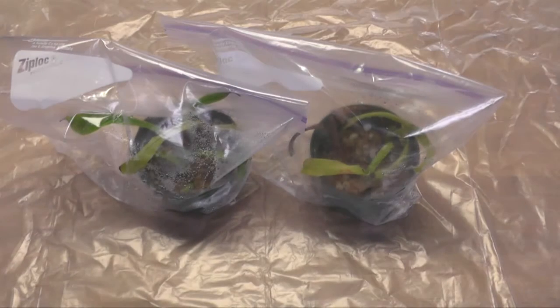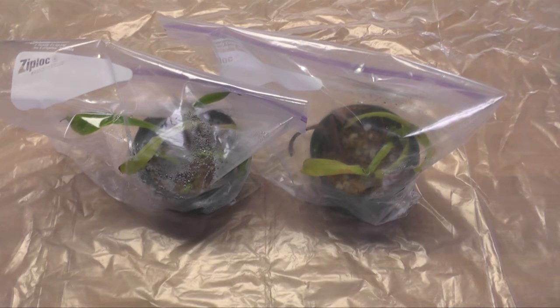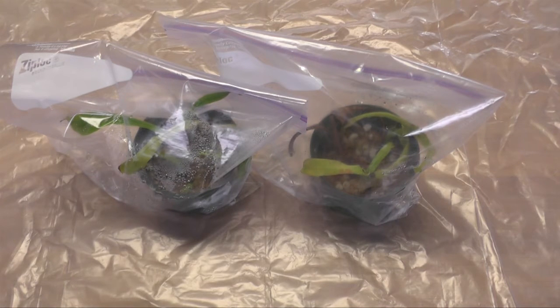Hi there, thanks for stopping by and welcome to the Second Chance Garden video. Today is the reveal day for my Nepenthes cuttings to find out whether or not they rooted. From what I can see without opening them, I think my success rate is less than 50%. I'm not sure what I did wrong, or maybe that's just the kind of stats we get from these cuttings.